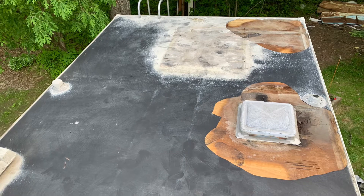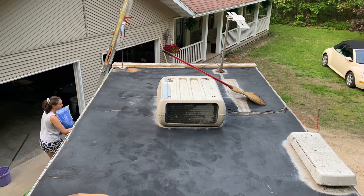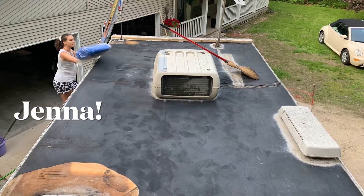The roof itself has proven to be quite the task, so we decided to try to tar it at this time, but we'll see how it goes.